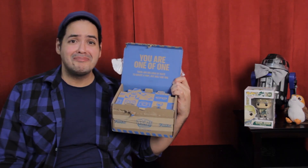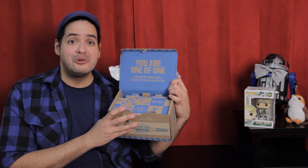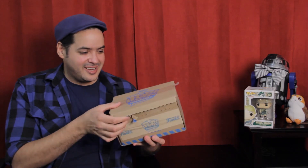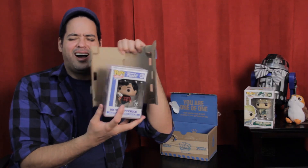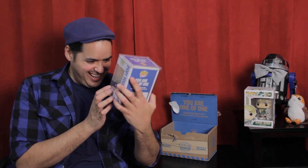I'm one of one. There are millions of ways to create a pop, but only one you. They're really going all out on the presentation on this thing. Moment of truth — one, two, three. It's Funko Pop Matthew! It's like looking into a mirror.